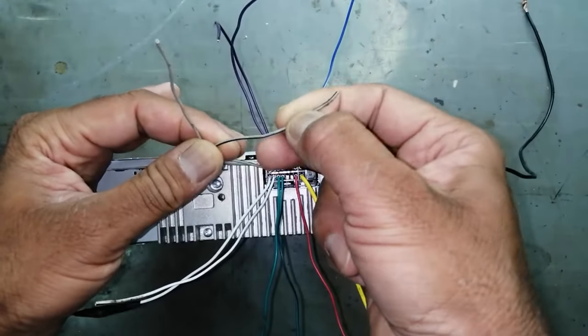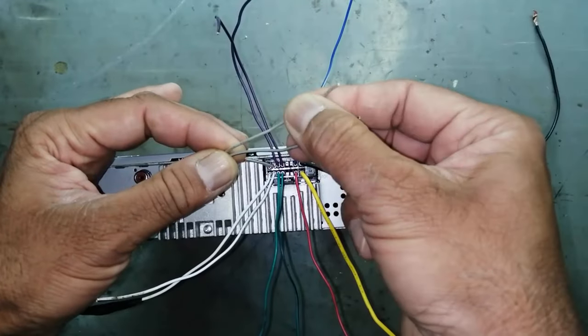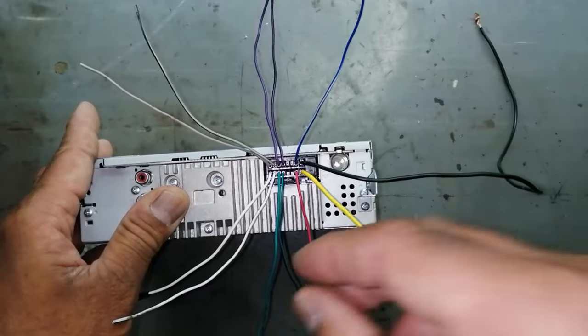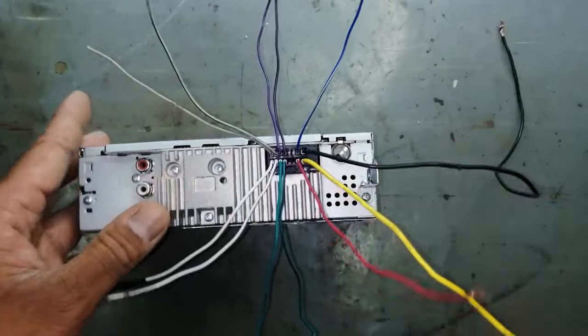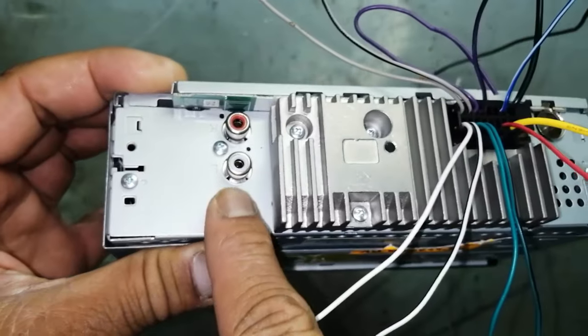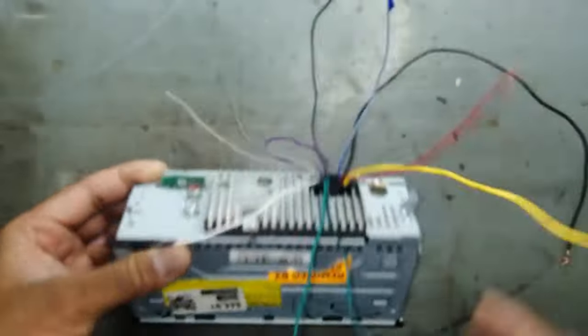This one is negative black line and this one is positive. Black to the chassis, this directly to the battery, this from the switch. This is the antenna, and we can also take audio from here — left, right. Thanks for watching.